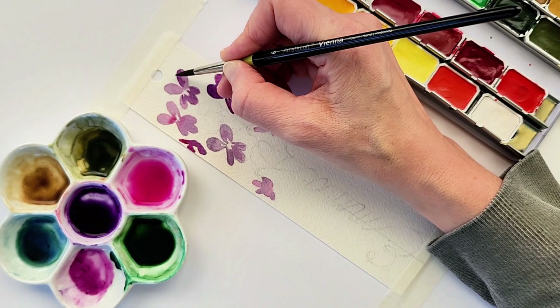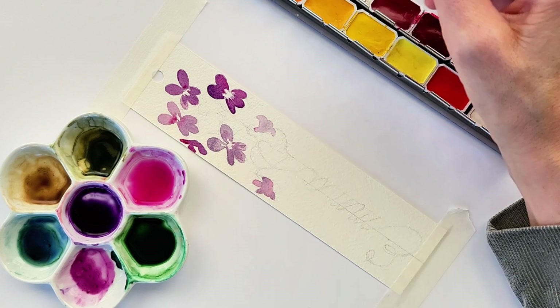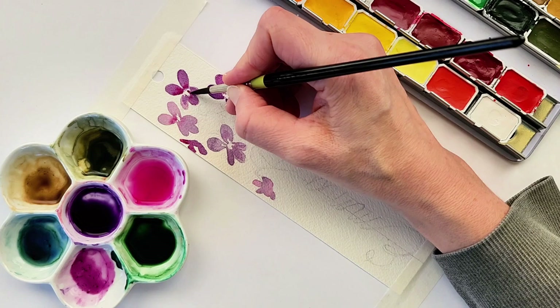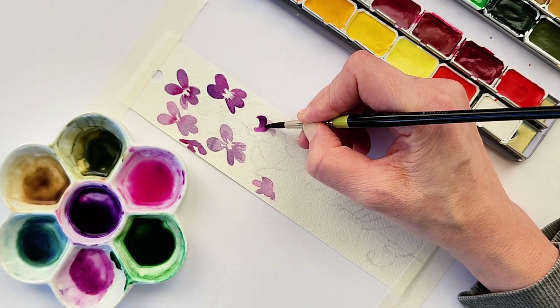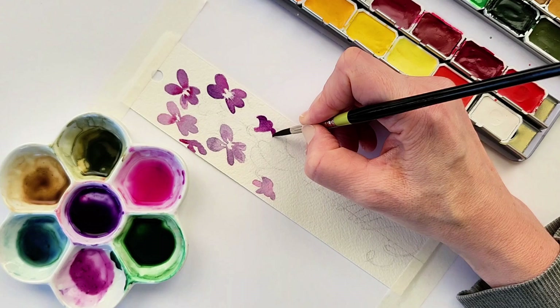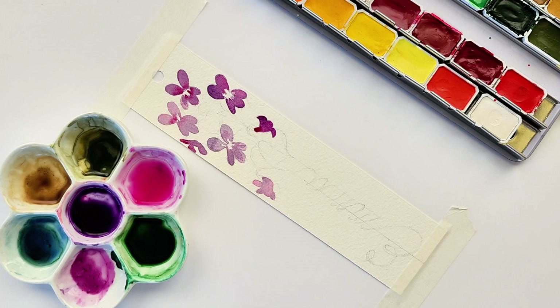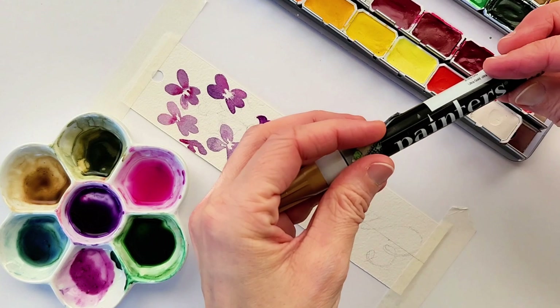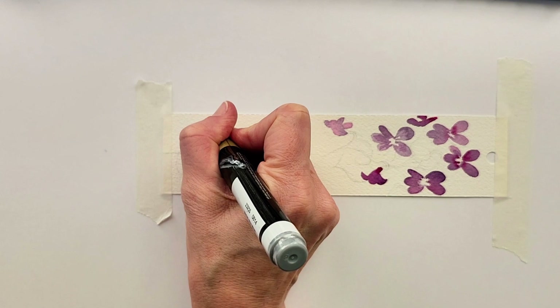Once the violets are dry, you can go over them with a second coat of color. If you are using paper that is not 100% cotton, sometimes when you go on top of your first layer with the second one, your brush will pick up the color from the paper, making it harder to use multiple layers. But if you use a 100% cotton paper like the Arches paper I'm using, it allows you to create layers without picking up that first initial layer. I really do recommend using a high-quality paper if you want to play around with layering or charging your colors.